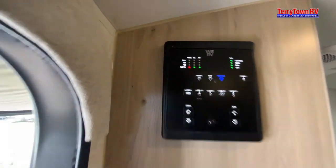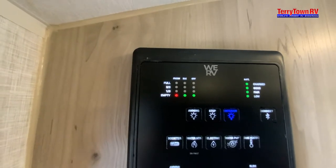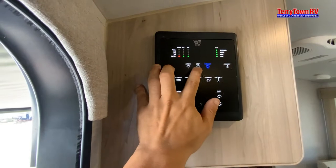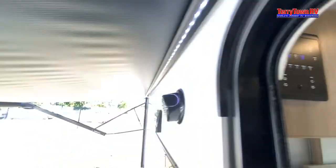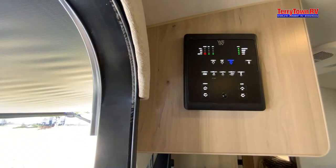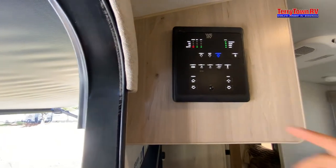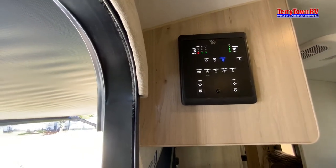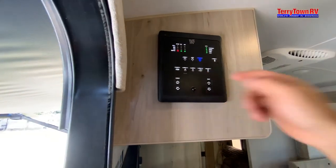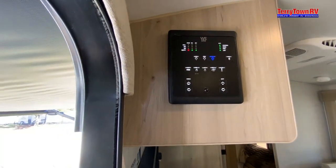For our tanks, the lights will go up as the tanks fill up. For black, wait until two-thirds full — don't wait till it's full. We have lights in here: steps outside, awning lights outside, wifi booster to grab the signal if the campground offers it. Water heater — only turn that on if you have water through the system; you can use gas or electric, or both at the same time. Electric by itself takes a little bit longer to heat up. Water pump — that's your fresh tank. Then you have tank heaters, which are 12-volt pads on the tanks trying to keep them from freezing.